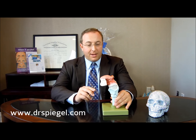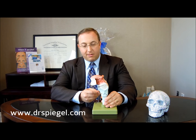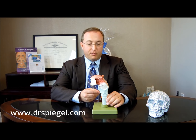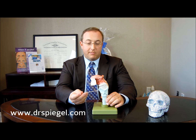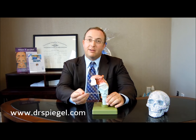Let me explain what I mean. The Adam's apple is this part of the cartilage of the neck — this is the thyroid cartilage, which makes up your larynx. This part that sticks forward is the Adam's apple. As you can see, it protrudes forward here.